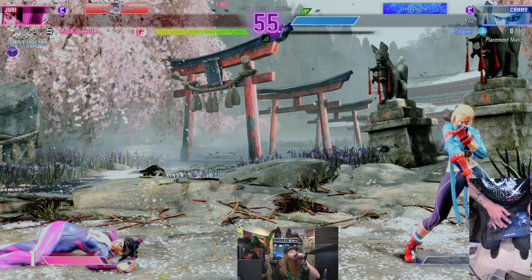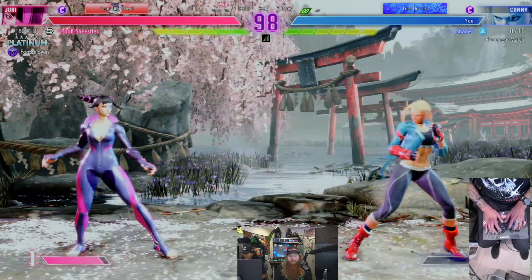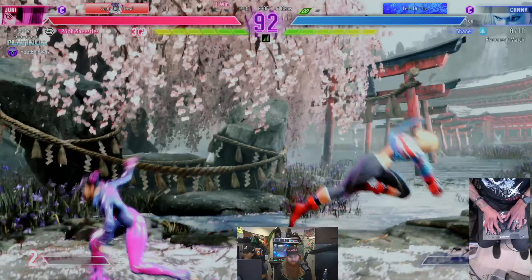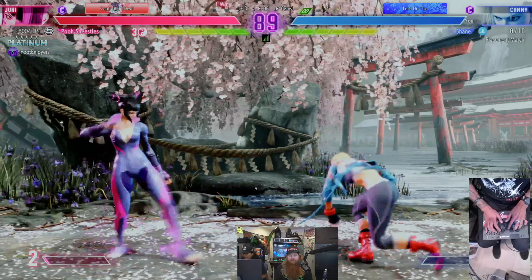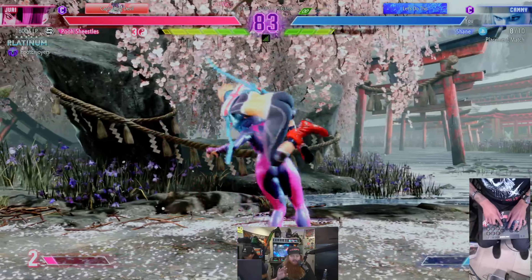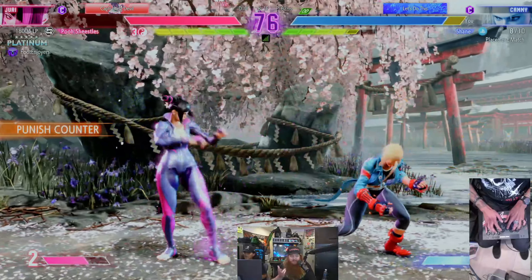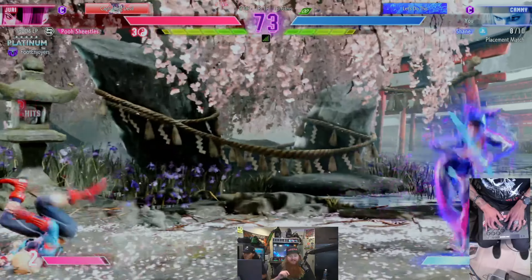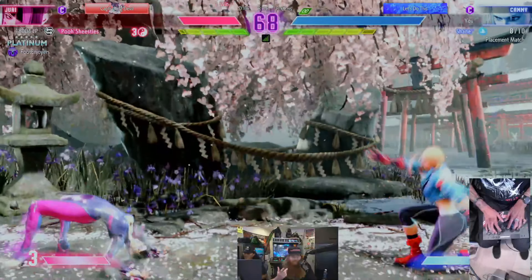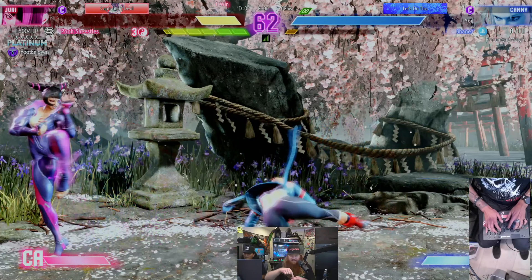How long do you think it'll take to get used to this compared to the Victrix — do you think anybody could pick this up? As long as you're used to the hitbox layout, this is a pretty standard Viewlix layout. Buttons are concave, just like arcade buttons, so it should feel pretty natural. They also have a nice smooth matte finish — it's almost like a soft texture, not glossy.